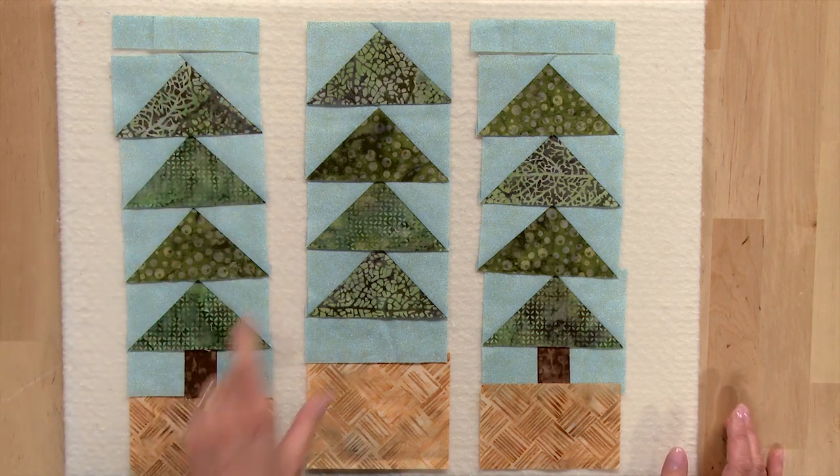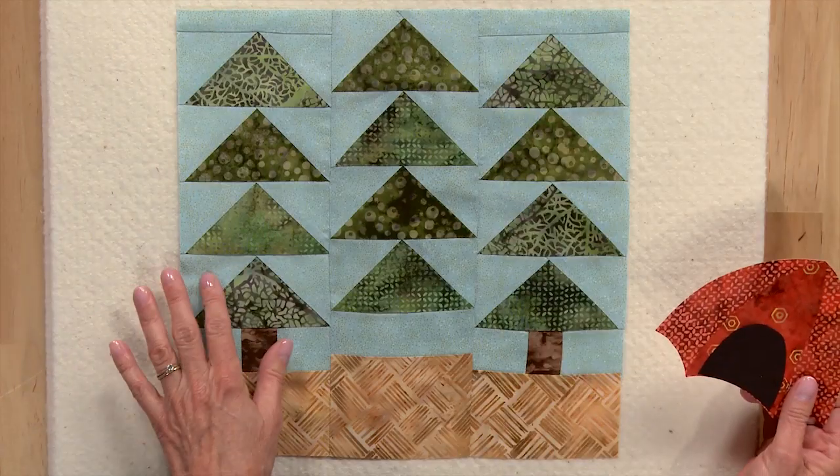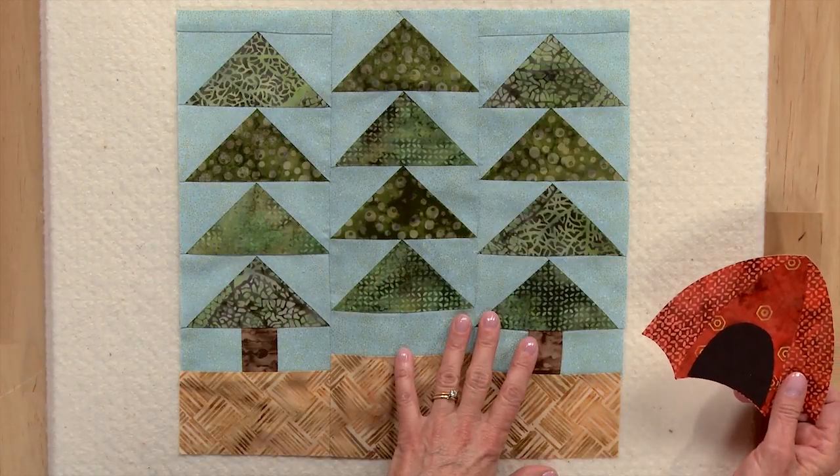Then you'll sew all your patches and units into three vertical columns, and sew your three vertical columns together to get your block background.